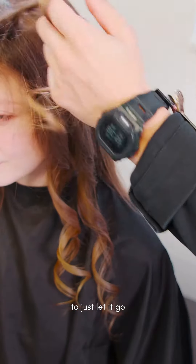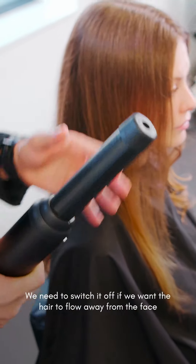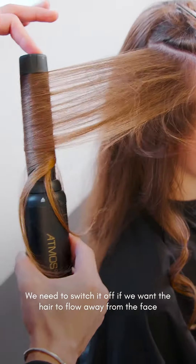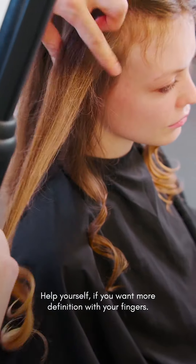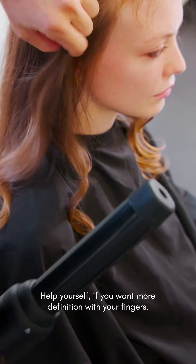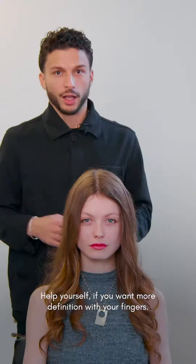Because we're working on the right side, we need to switch off if we want the hair to flow away from the face. Let the curls drop, and help yourself with your fingers if you want more definition.